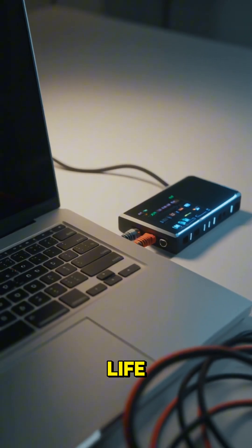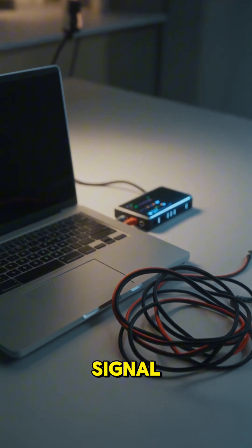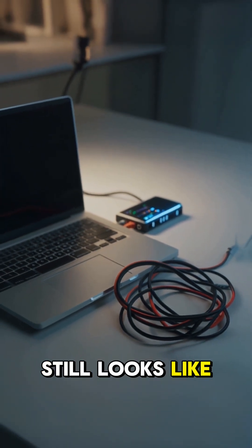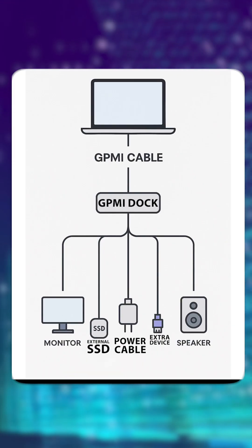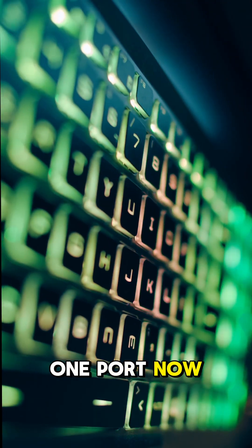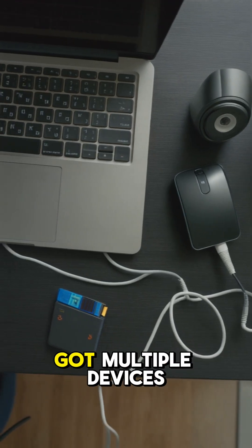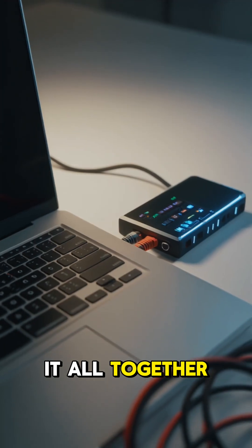But in real life, you still need a dock or a smart monitor to split that signal. So your setup still looks like this: one cable in, a bunch of devices out. Sure, your laptop might only need one port now, but behind the scenes you've still got multiple devices, multiple cables, and a dock holding it all together.